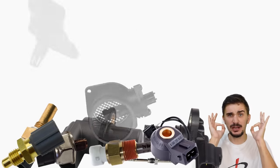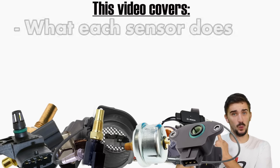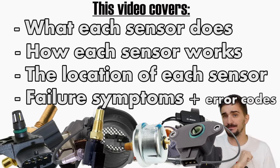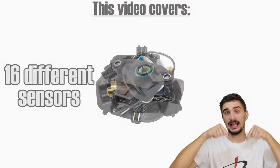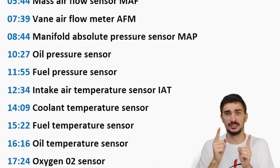Today we're explaining all the car engine sensors - every single one of them. For each sensor we're going to explain what it does, how it works, where it is located, and what happens if it goes faulty. This is a pretty long video with information on 16 different sensor types, so you can find the timestamps for each sensor in the description.